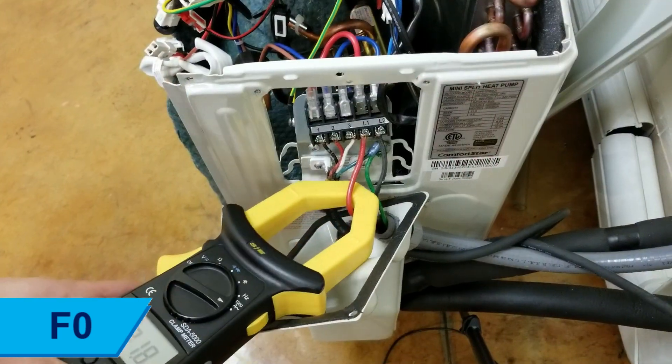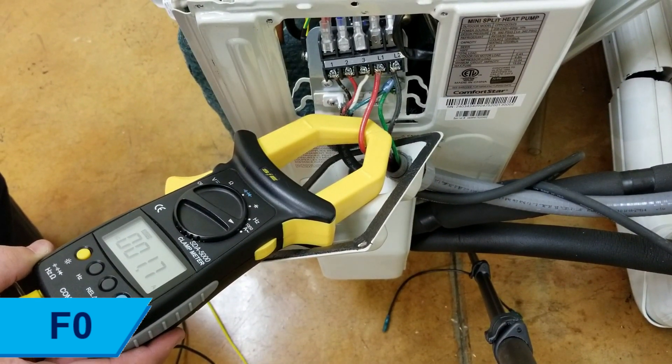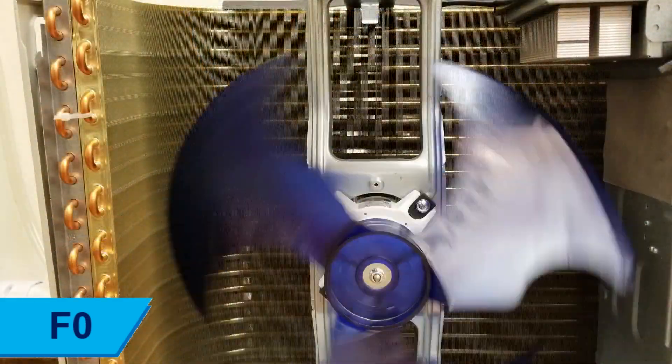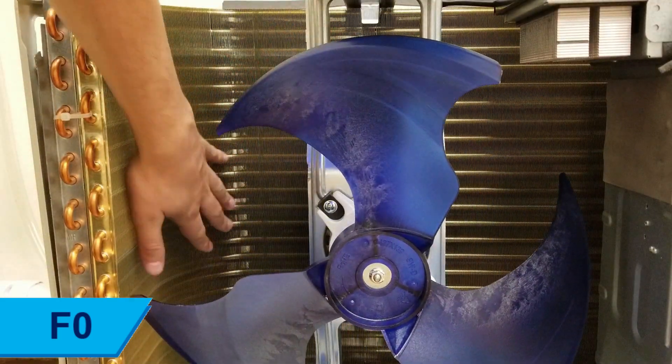Check the current passing through the power supply cable is not exceeding 10 amps. If the current is not constant or within range, check the outdoor unit heat exchanger fin and coil for excessive dirt or obstructions. Clean and straighten bent fins to ensure proper airflow.